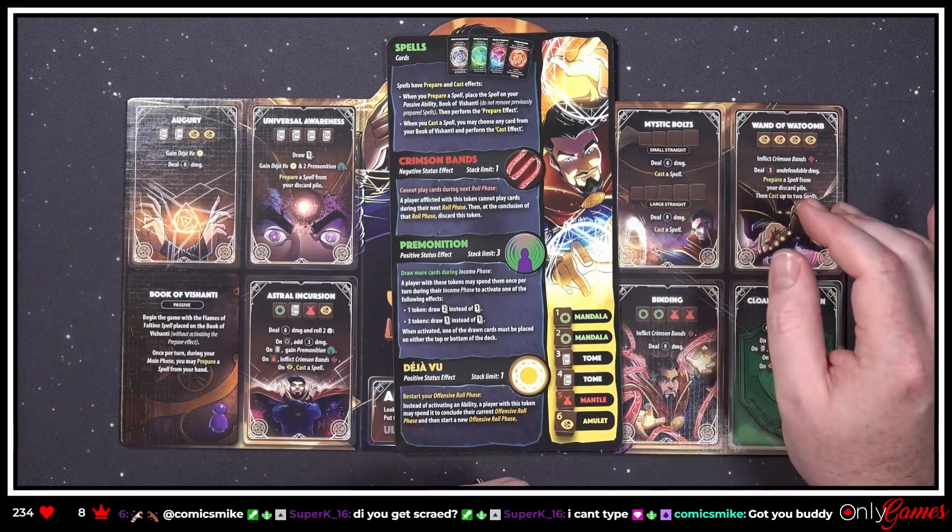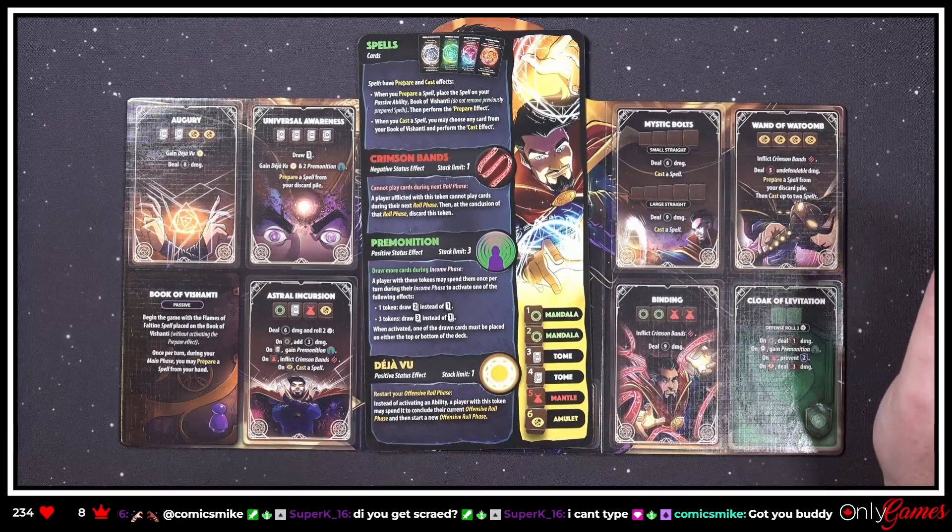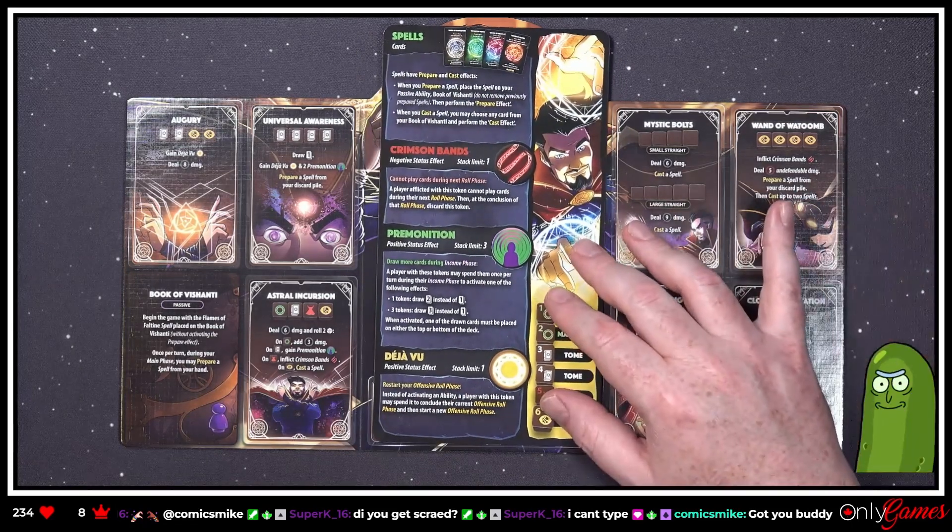'When you prepare a spell, place the spell on your passive ability — the Book of Vishanti.' Do not remove previously prepared spells.